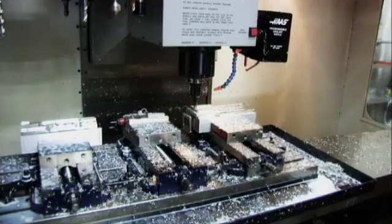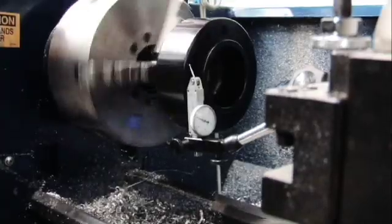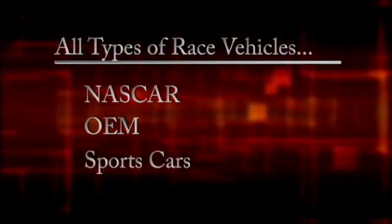Welcome to the world of RealSquare Wheel Alignment Systems. RealSquare systems combine championship-proven methods with advanced CNC machined fixtures to provide today's race teams with measurements accurate to thousandths of an inch. All RealSquare systems and fixtures are designed and manufactured in the USA with performance guaranteed. Systems are available for all types of race vehicles, from NASCAR to sports cars.